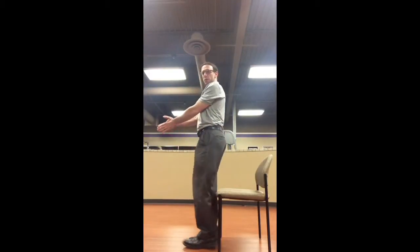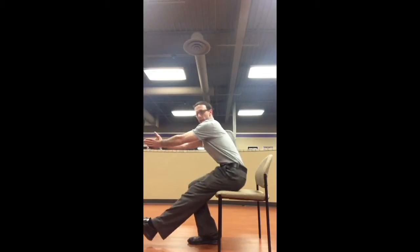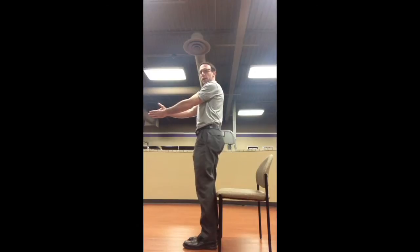Squats: you're going to stand in front of the chair, put your hands together like this, one leg out in front. You're going to sit down to the chair and then back up. Try to keep your body vertical during that exercise.